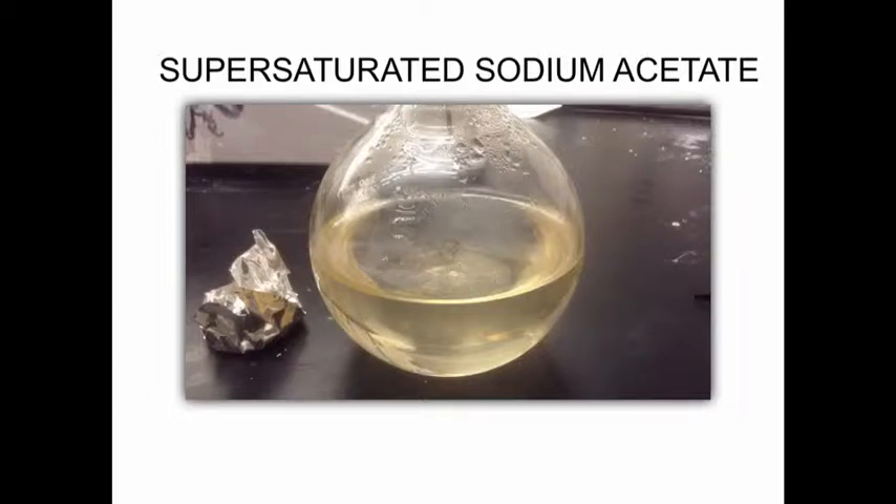The following is a demonstration on how supersaturated sodium acetate will become solid with a starter crystal.